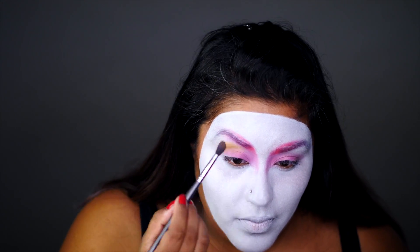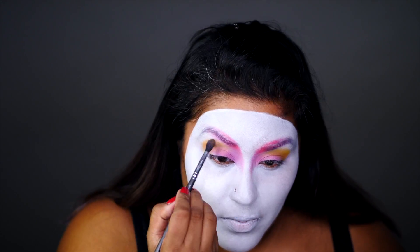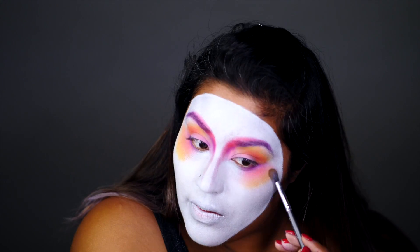I drag the pink shadow along my lids and pack yellow eyeshadow in the crease of my lids. I also blend out those edges with orange eyeshadow. I create the same blend of colors on my lower lids and onto the very tops of my cheekbones.